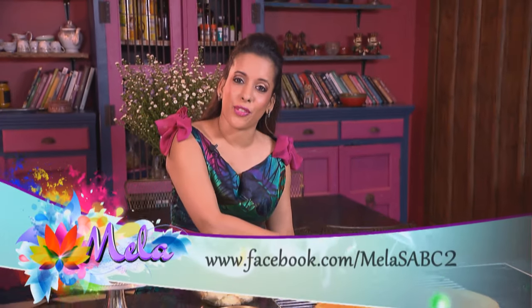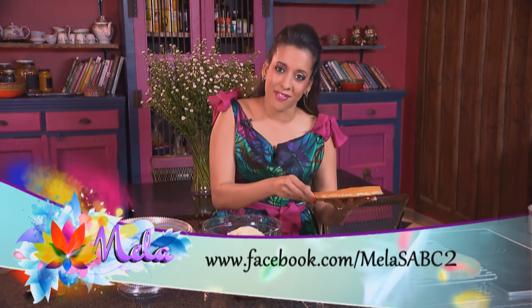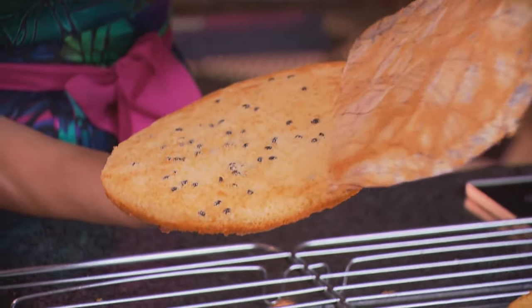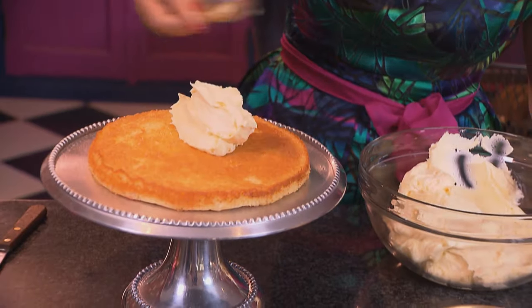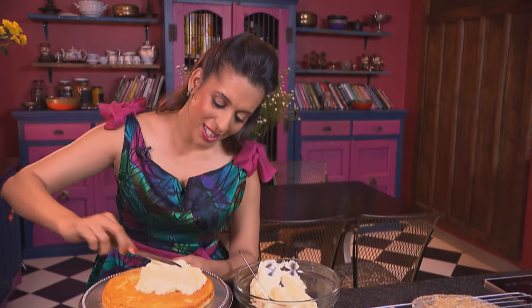I've baked the cakes for 12 to 15 minutes, let them cool to room temperature, and they're ready for the frosting. I've already prepared a cream cheese frosting — you can find the recipe on the Mailer Facebook page. First layer going onto a cake stand with cream cheese frosting on top. You could also use whipped cream if you prefer.